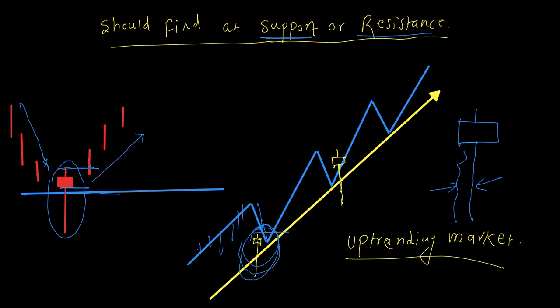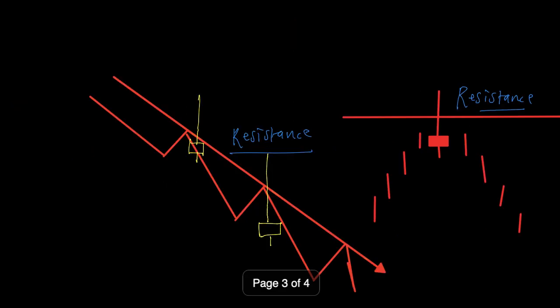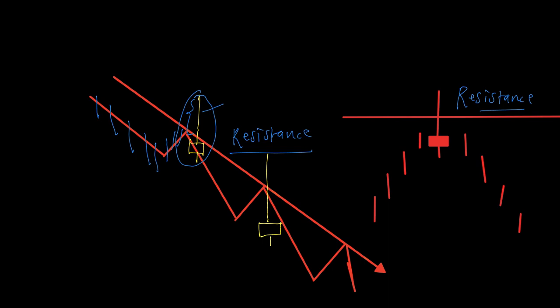Now how to trade a pin bar at the resistance. If the market is downtrending — prices are going down — and there is a small pullback or correction, you should try to spot a bearish pin bar there. In the bearish pin bar, the higher prices are rejected. Bears are more powerful compared to the bulls — initially bulls took prices high, but eventually bears came in and pushed prices lower. This is a rejection of the higher prices.